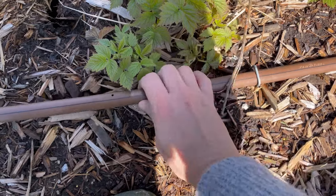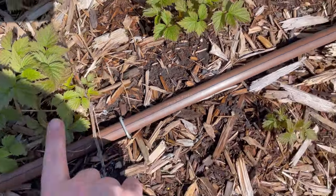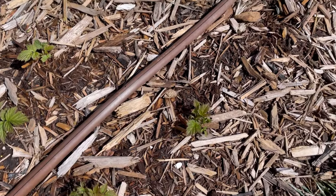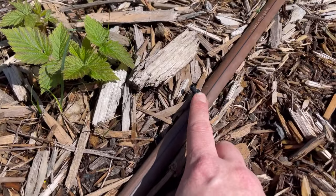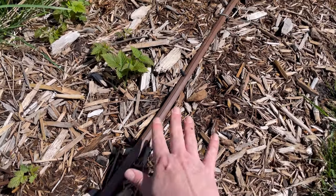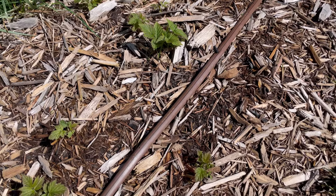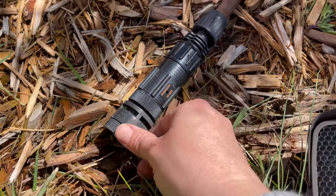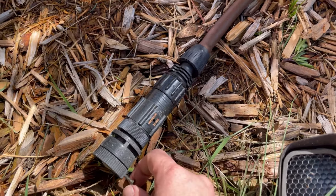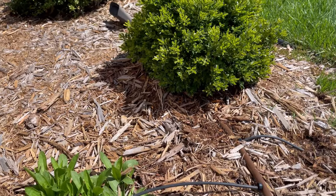I flipped this hose upward so you can see the emitter hose better — normally it sits a little flatter. You can see the emitter holes in the hose, which water this raspberry plant right here every 18 inches. As raspberries love to send up runners, if I need to add more holes it comes with little barbs you can add where you need hose a little closer. It's easy to add more if you need them, and I can leave this in all winter — I just recently uncovered it.